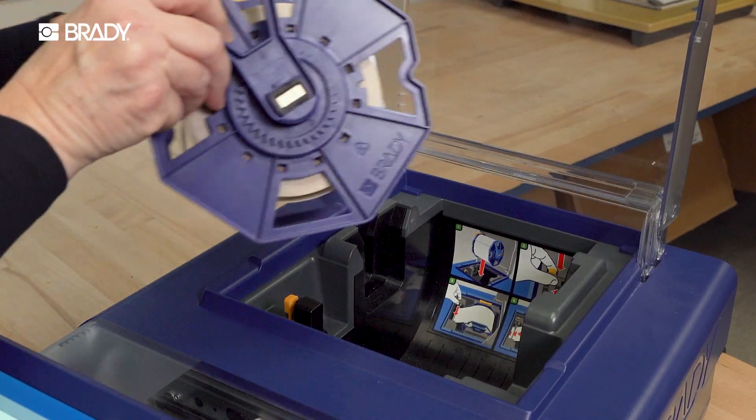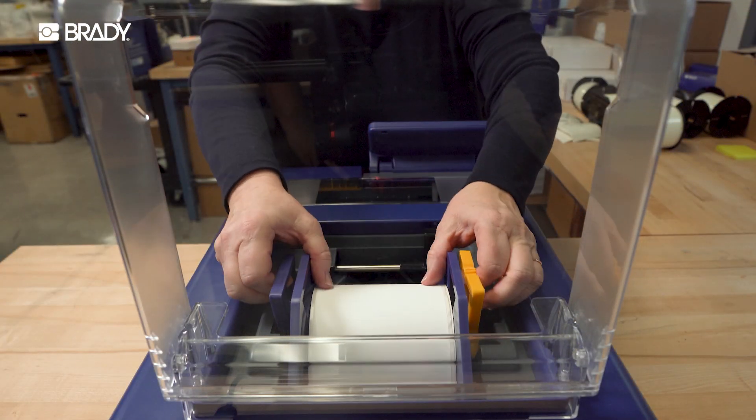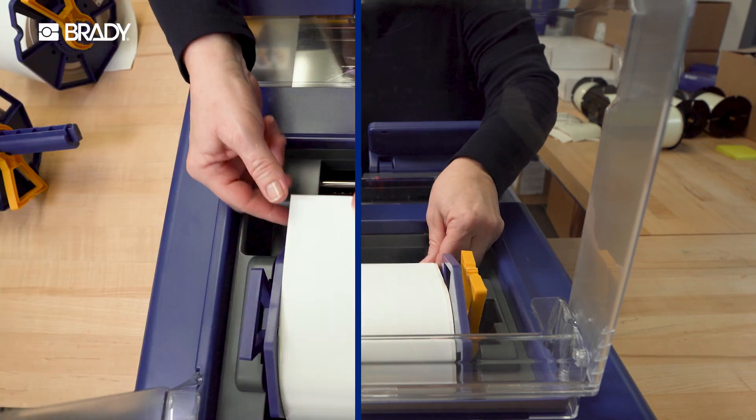Find the Brady LabelSense chip on your label roll and align it with the sensor on the printer. Using the handles, lower the label roll into the printer. Bring the edge of the label up to the label guide.